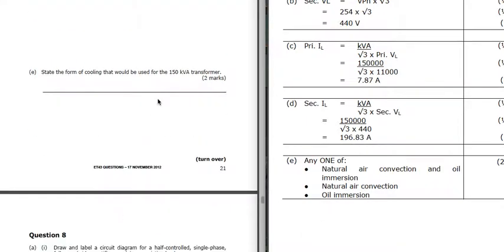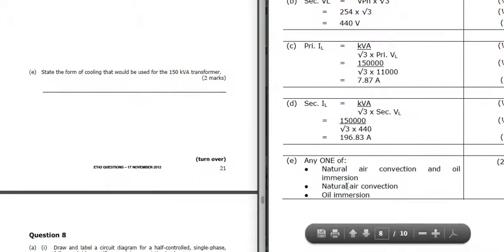Part E: forms of cooling for the transformer. We could use air convection or oil immersion - the windings could be in oil with natural air going across it, or just natural air convection with no oil, or oil immersion.